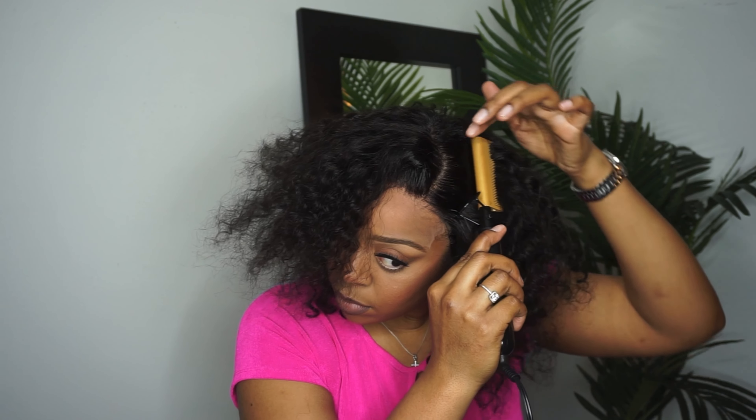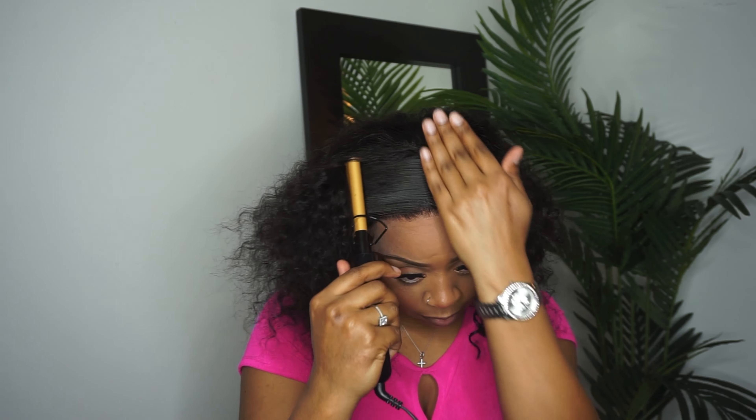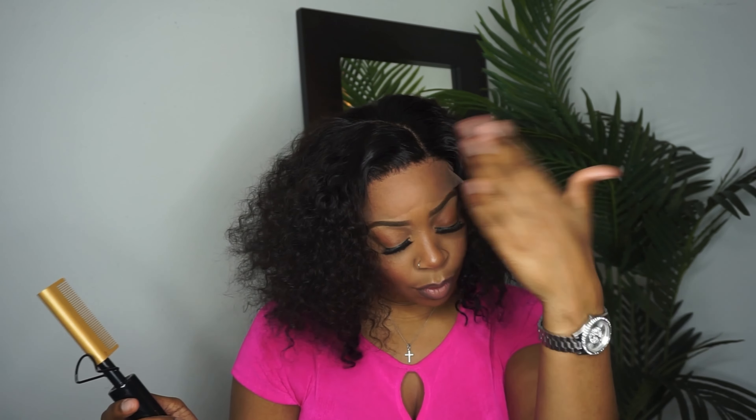Now we're going to see just how HD this lace is, just how thin it is — is it going to give what it needs to give?